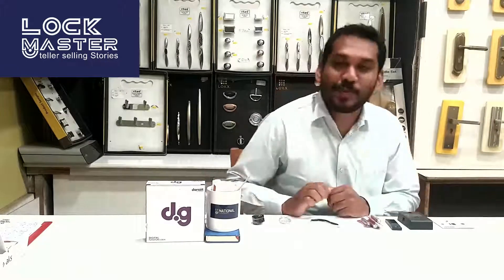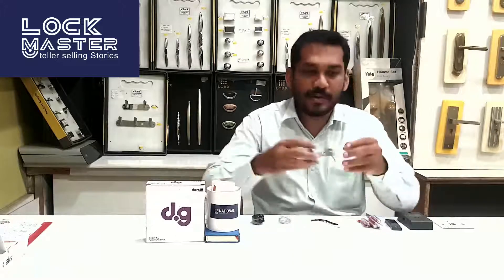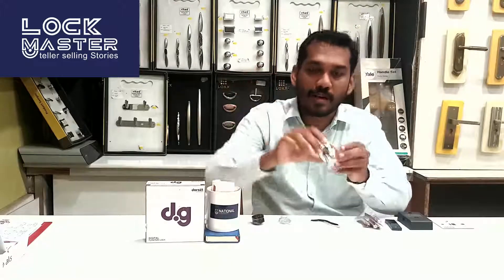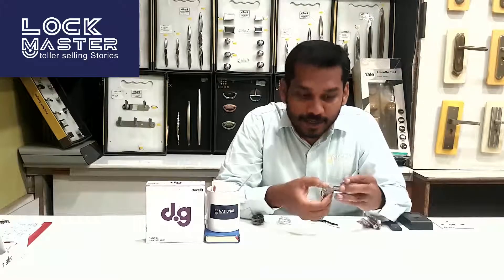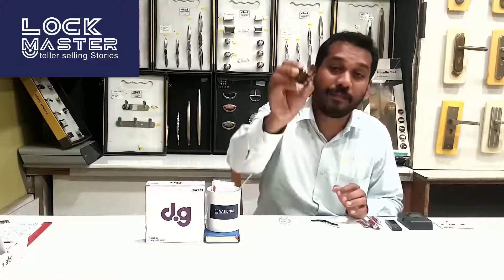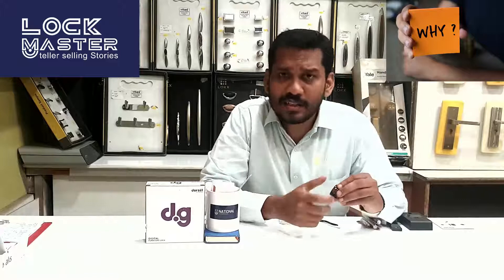Today's product is a digital furniture lock. This is a biometric access digital furniture lock from DoorSet.